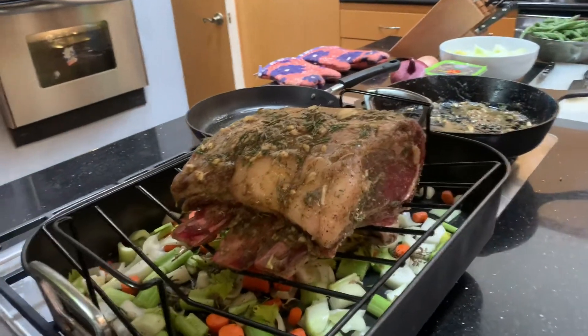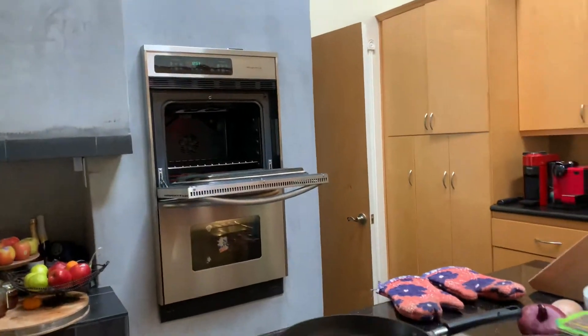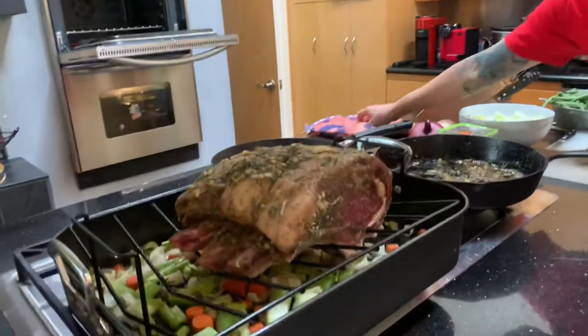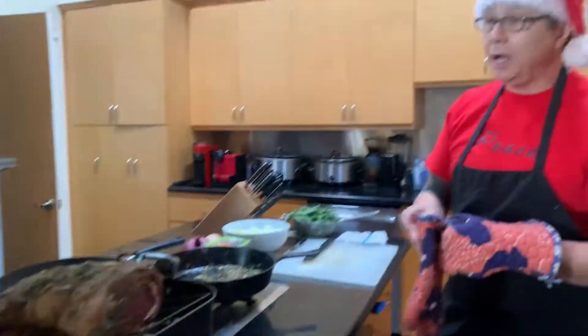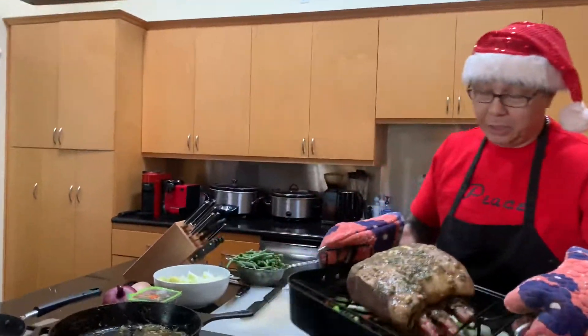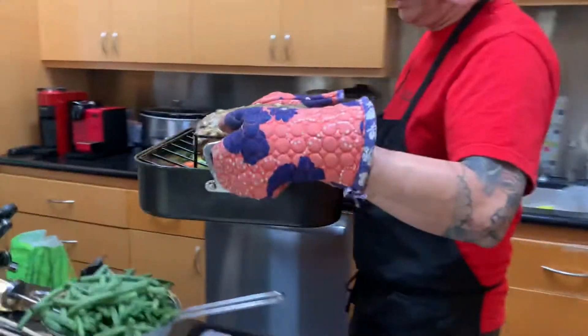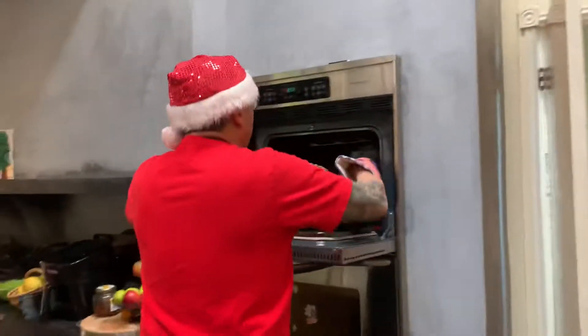Stick it in the oven at 450 for about 30 minutes, then drop it to about 350 for an additional two hours. So let's take a look here as it goes in — two hours at 350 — and let's see what happens.